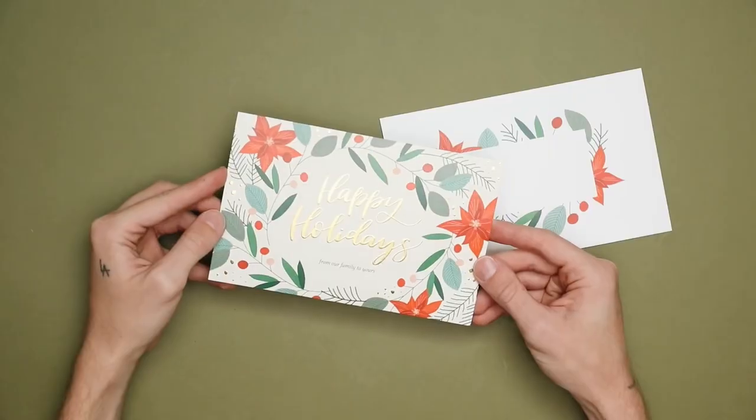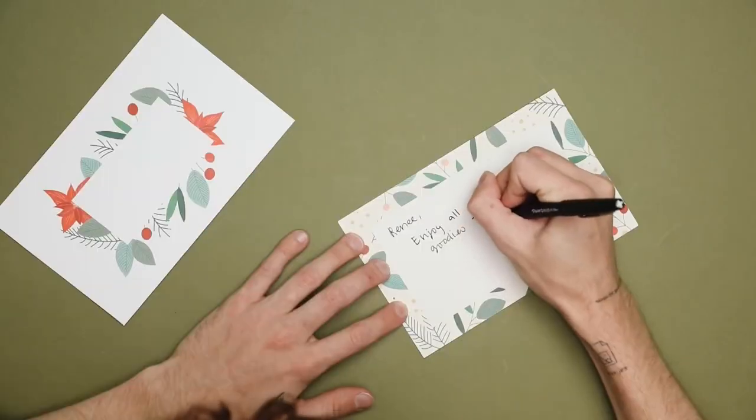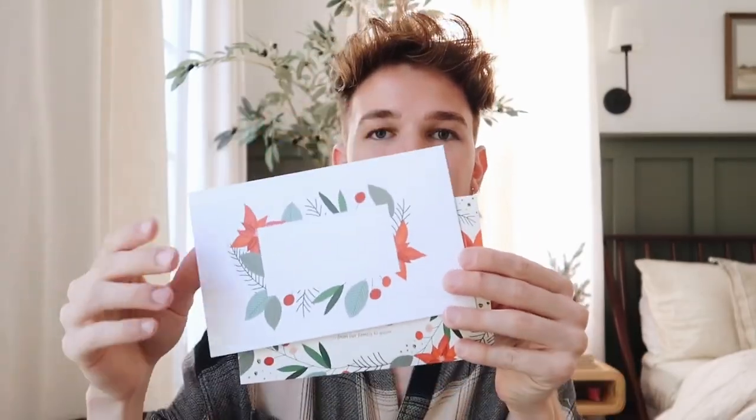The first one is the cutest ever Christmas card — a happy holidays card. They already had this graphic created and I adjusted the font a little bit in foil, then added 'from our family to yours.' I also created a matching envelope. On the back side there's a blank spot to journal on. You can customize these — add a family photo, a photo of your children, your dog, whatever you want.